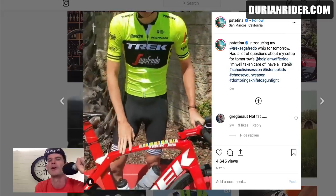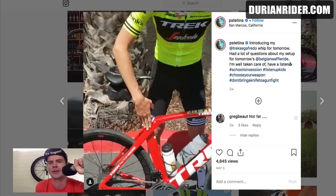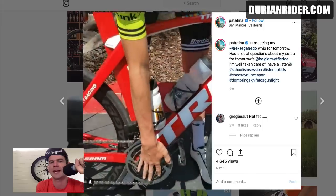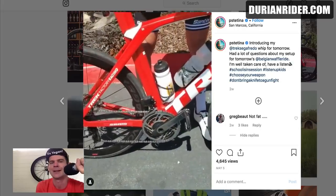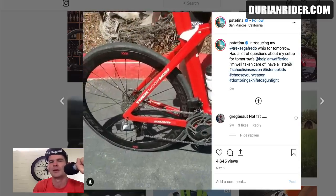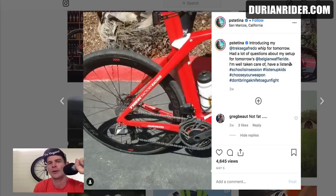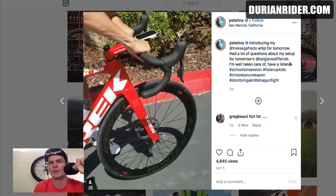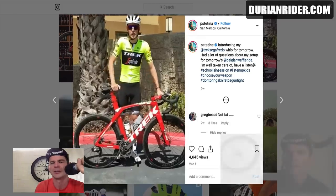So he used a Trek Madone — a Madone, not even a Domane, not a Crocker, not a Boone. He used a Madone, the sprinter's bike. It's got a decoupled system there, so a bit more compliance. He's got his seat post sticking way out, pretty slammed back. SRAM Axs groupset, looks like a 50-37, and looks like a 28mm tire on the back. So he's using a road bike — gravel bikes are good for cruising around, but if you want pure speed, Peter Stetina recommends the sprinter's bike with 28mm tires, tubeless on a super lightweight carbon disc rim, and big drink bottles.